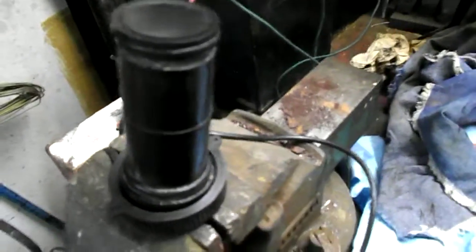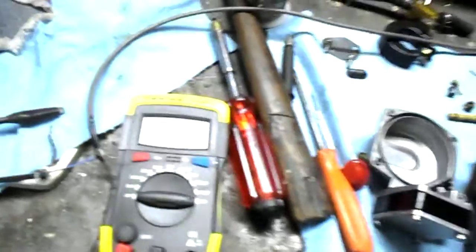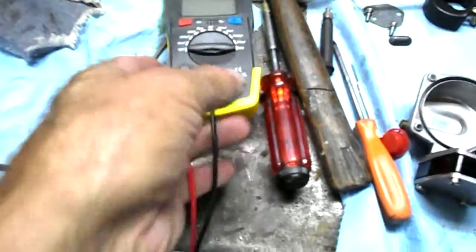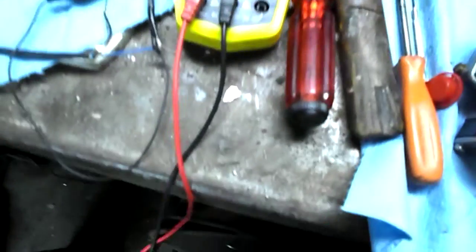Another way is to check for continuity of the unit. An ohmmeter doesn't give any results — it doesn't read anything. But I found that a capacitor tester, if you put it on a certain scale, will react and pick up something from it. I'll put it on the 200 nF scale.